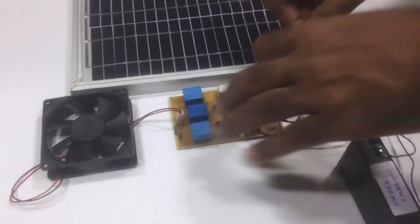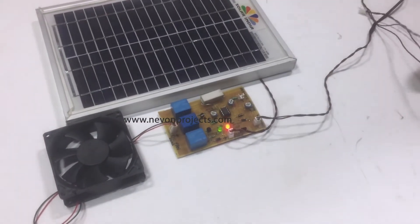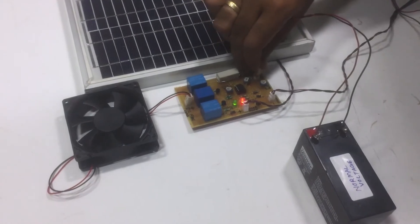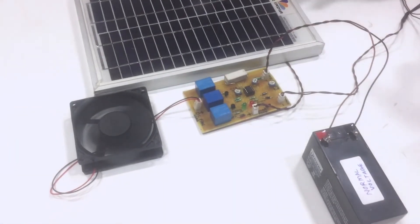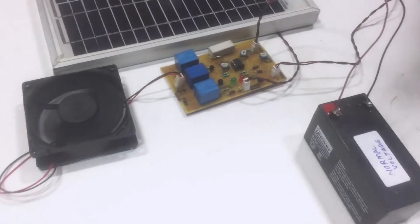Now let us put a normal battery which is normally charged as per the system requirements. You can see that the charging from the solar panel has turned off and the load has turned on.